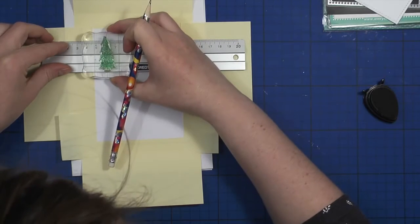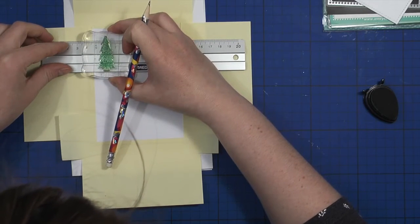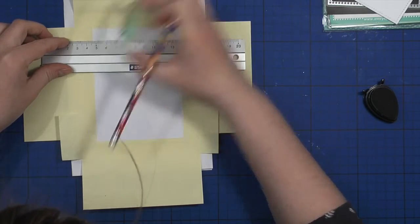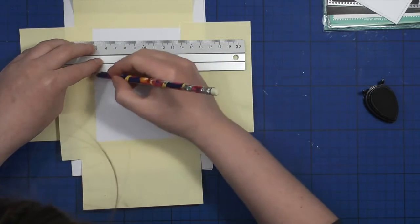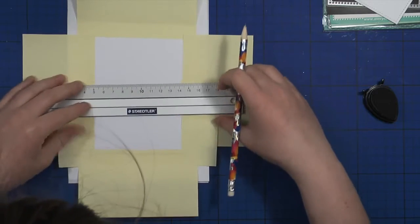Now I have my card front ready with all the post-its around it. I'm going to use my ruler, pencil, and my little stamp to measure lines so that all the Christmas trees are stamped evenly in the same row.